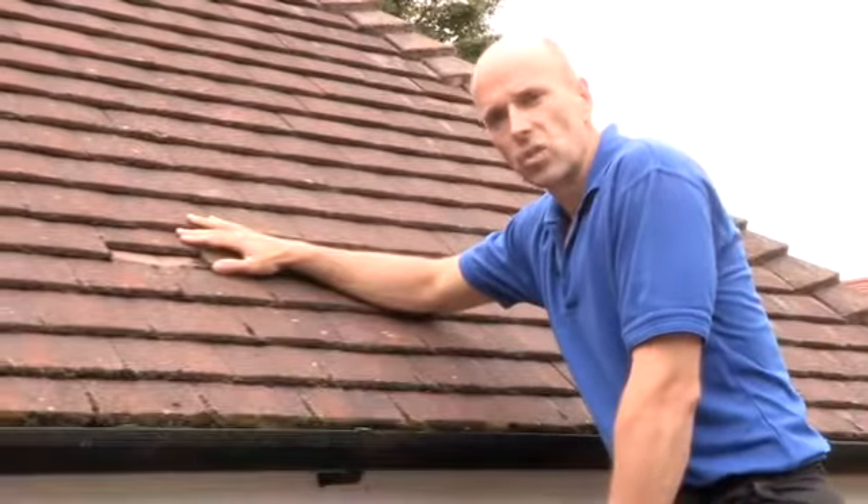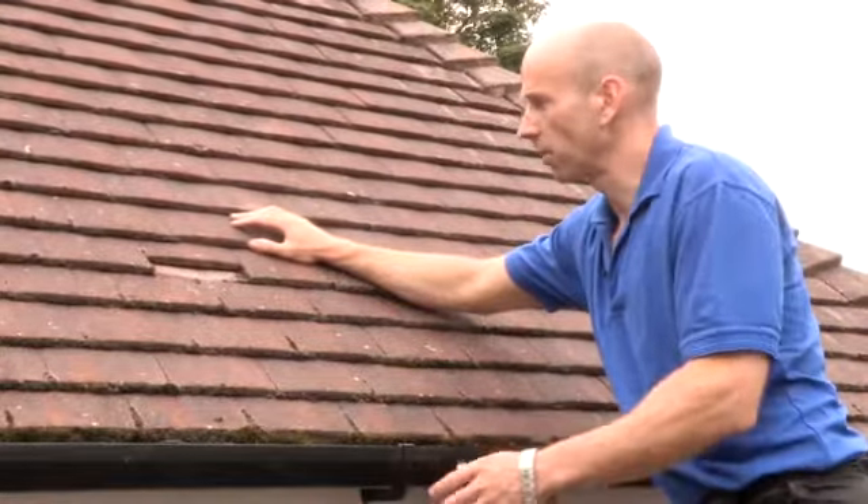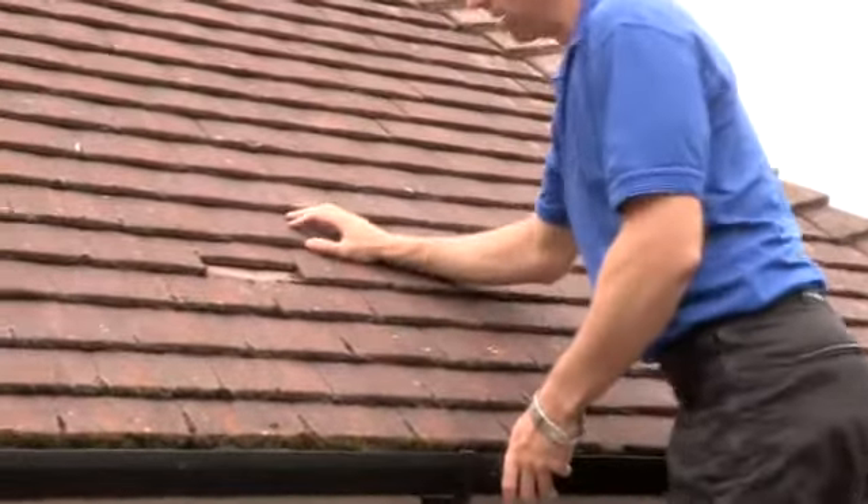This tile here has just slipped, so it's easy enough to put back. But if I wanted to remove it completely — say, for example, it was broken — you should find it's fairly straightforward.